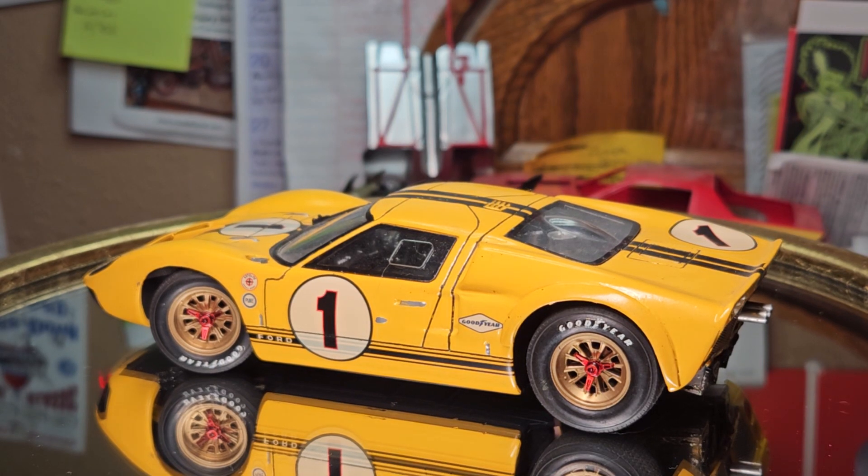Hello YouTube modeling community. Mike here, Mike's Miniature Motors. Good to be back. I just want to finish up this series on the GT40s.